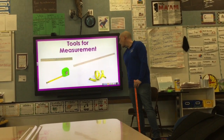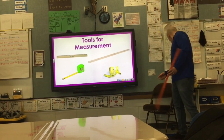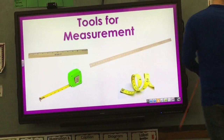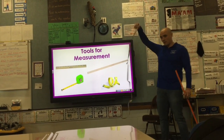Now we're going to talk a little bit about some of the tools we use to measure things. On this picture here you can see a few different tools: we have a ruler, a yardstick, a measuring tape that looks like this, and then we also have a measuring tape that looks like this.